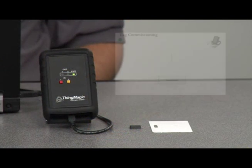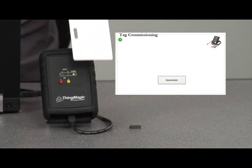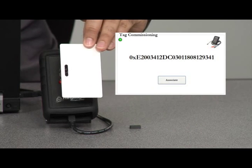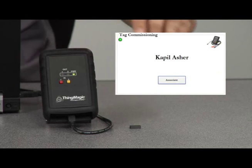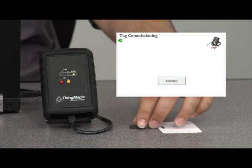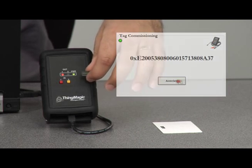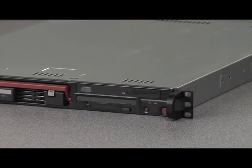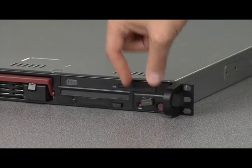Once the right tag is selected, it needs to be commissioned and applied to the item. Our tags are commissioned using the ThingMagic USB reader, which is well-suited for desktop applications. Here, we're commissioning an employee badge and an on-metal tag from Xerify using the application developed with our Mercury API. The on-metal tag is attached to our high-value asset, in this case a server from our IT facility.